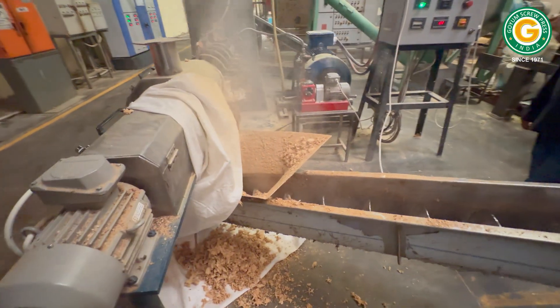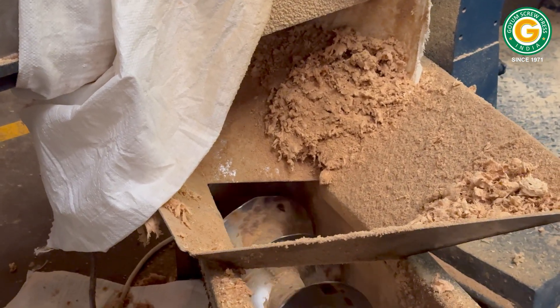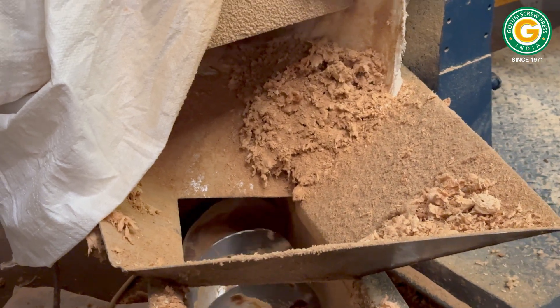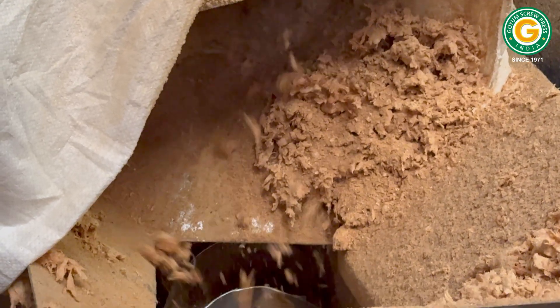Now we move to the extrusion stage. Our Goyam soya chunks extruder takes the conditioned meal and transforms it into delicious, nutritious chunks. The extruded chunks are cut to the desired size using a cutter.